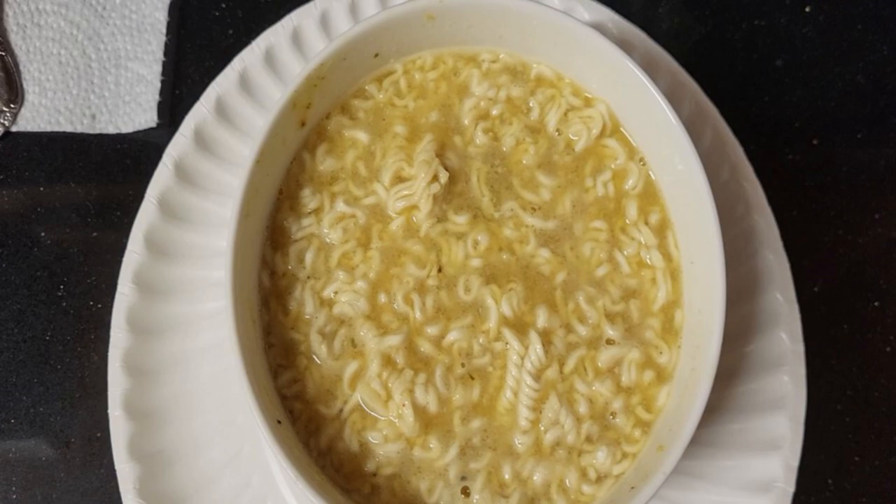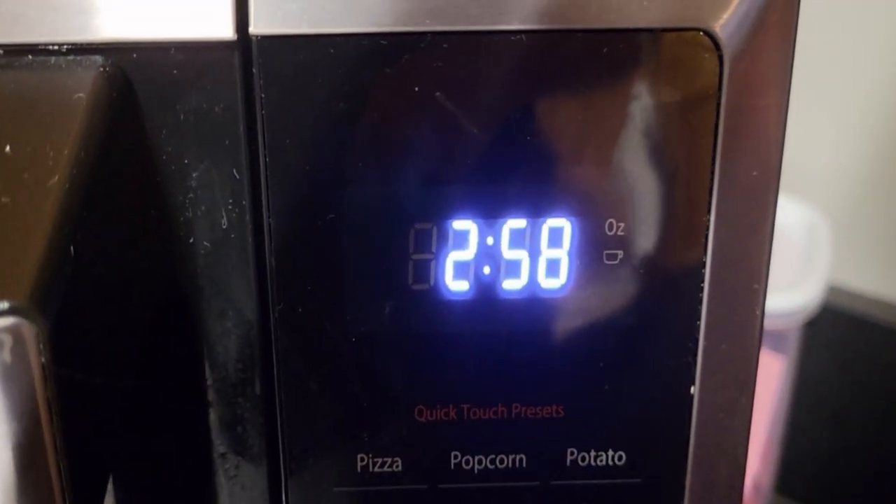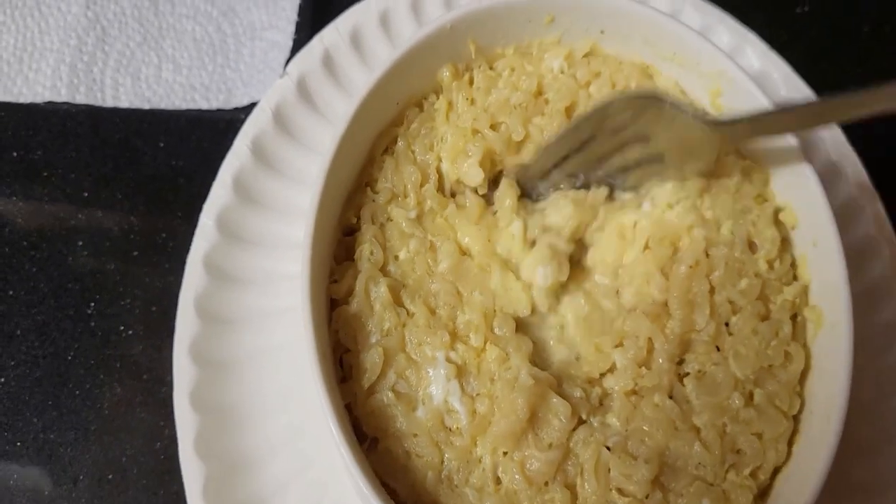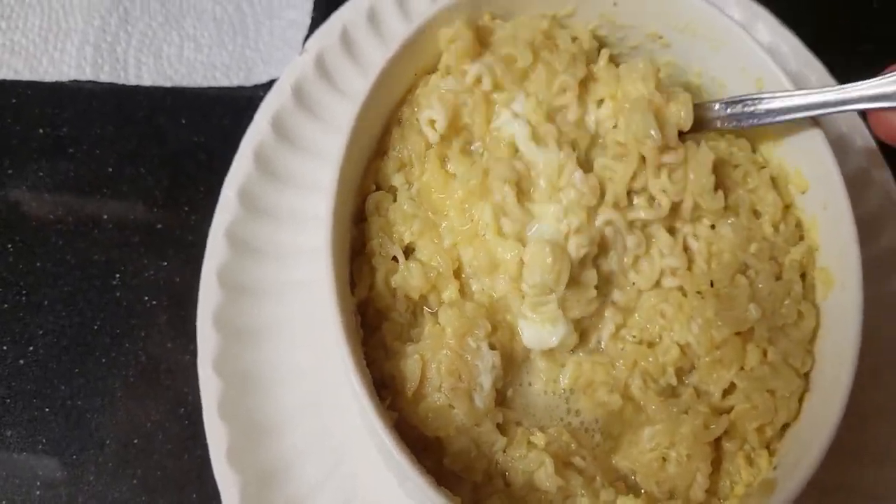Then put it back in the microwave for three more minutes. Once again this may vary. A few moments later — stir it up and you have cheap peak ramen.